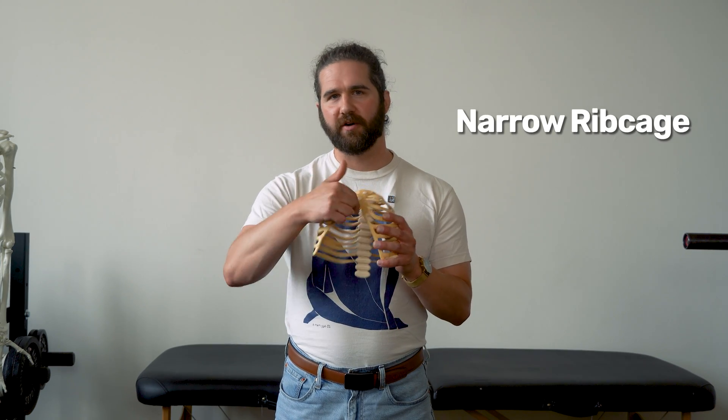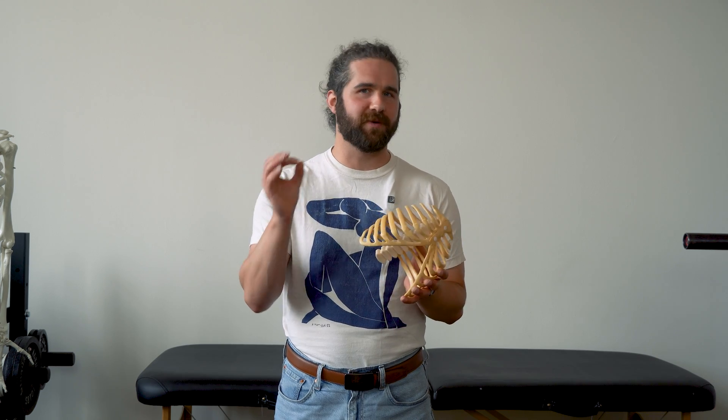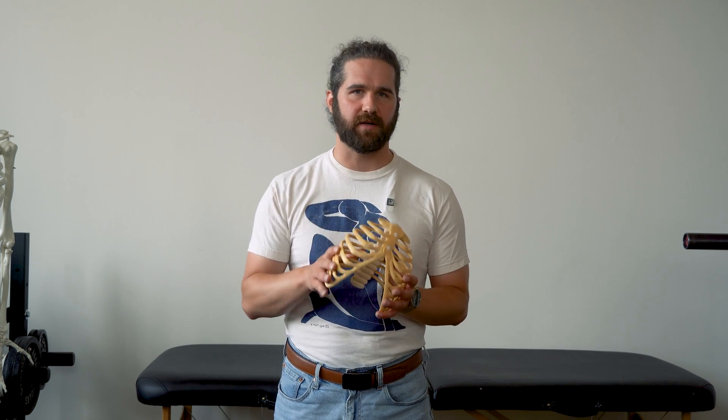So you've got a narrow ribcage — what we'd call a narrow ISA. If you've been watching biomechanics experts who discuss it, you've probably heard this advice: do gentle exhales with an open mouth like this. And I've actually said it too, because it does make sense, and we'll cover that later.